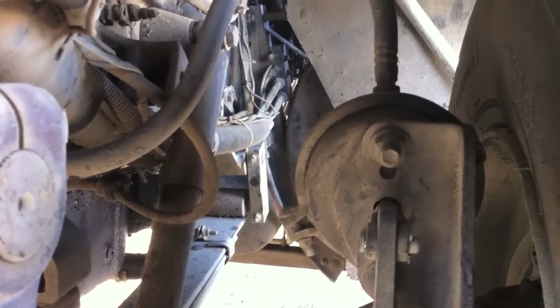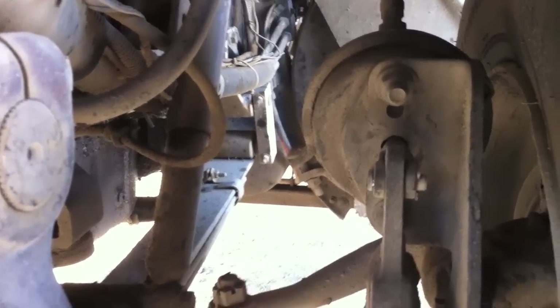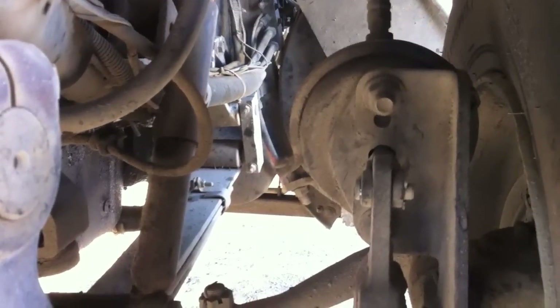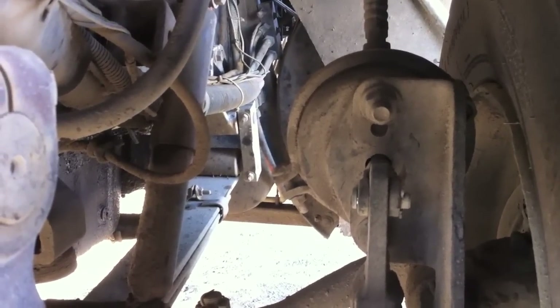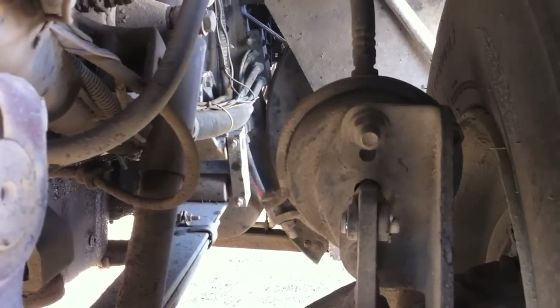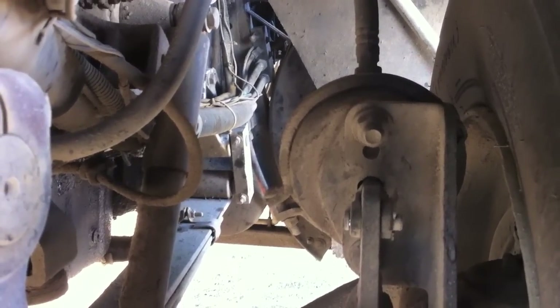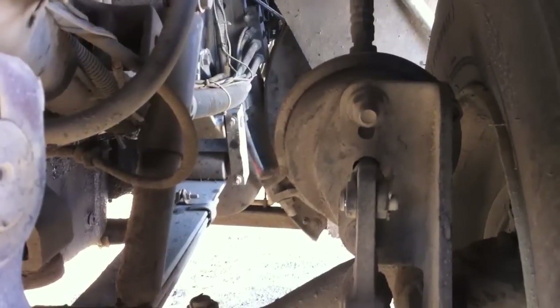The best way to check the slack adjuster is to see if it needs adjustment. Make sure the brakes are off — pull out, and if it's more than one inch of play, we need to adjust it. Use a 9/16 inch wrench: full turn to the right or clockwise, then a quarter turn counterclockwise, to put that slack adjuster into adjustment.